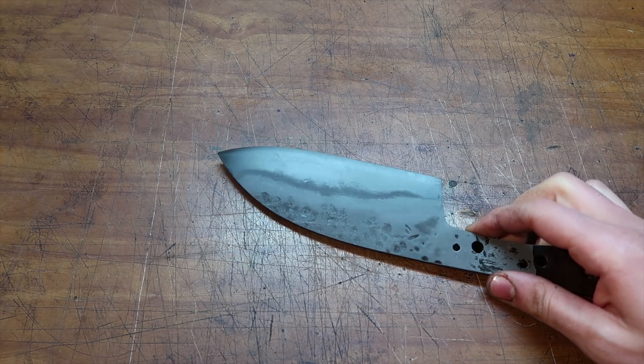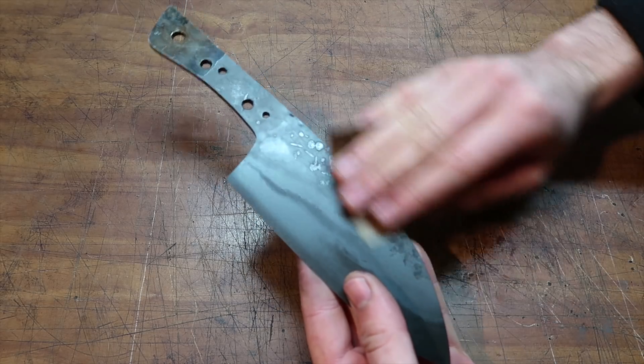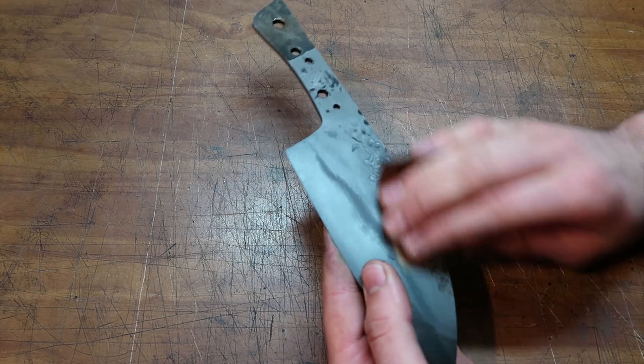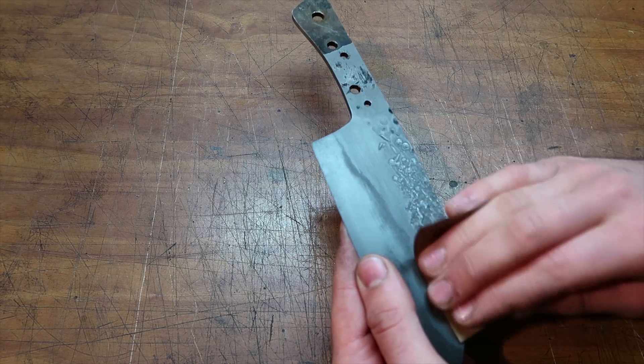At this point I sand the blade with high grit sandpaper because it's all very rough, and I do my best not to push too hard on the hamon line, because after all it's just a surface finish — and if you sand too aggressively, you can take it off completely.